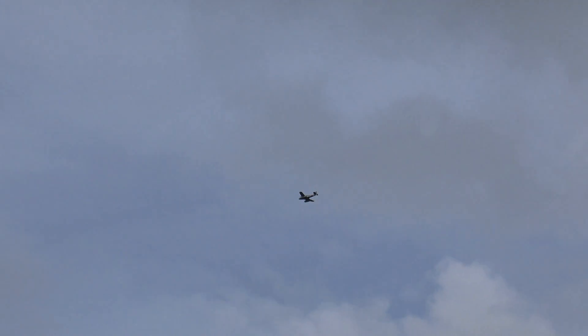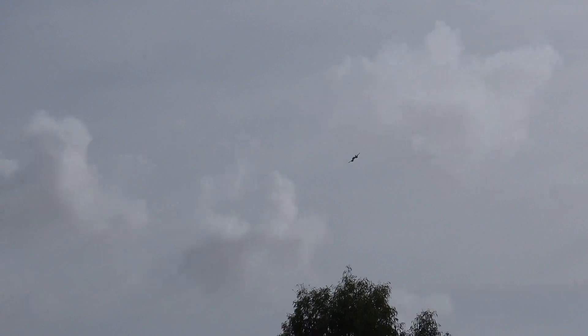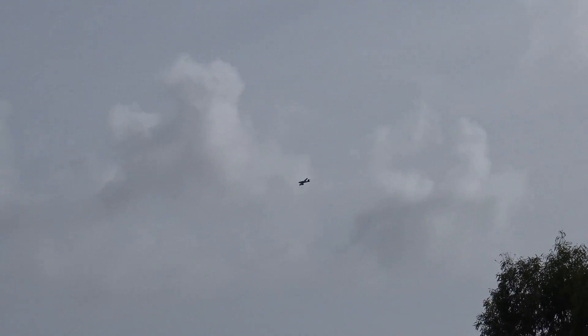Have you hit flaps yet? No, just about to on this turn. Voltage is at 14.9 volts — 14.5 is probably the lowest you'd want to go. Just flying a little pattern. There he goes up — wait, wait — okay, yeah!